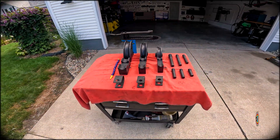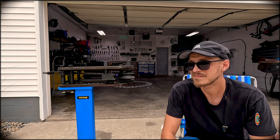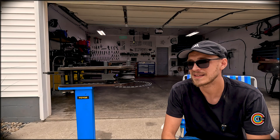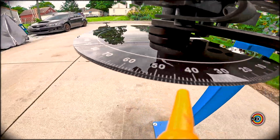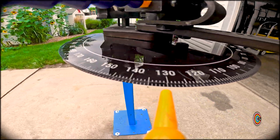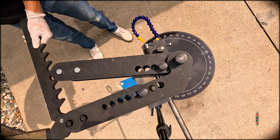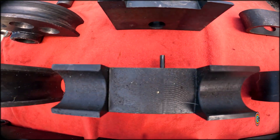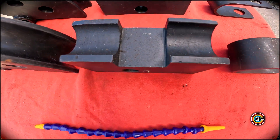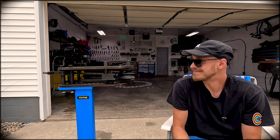My review — the pros list — would just be that it works great for the price. It does exactly what I intended it to do. I haven't had any issues with it really. It's a little janky, a little sloppy, but overall it does what I needed it to do. So I'm happy with the purchase. It's solid, it's cheap, it's functional.